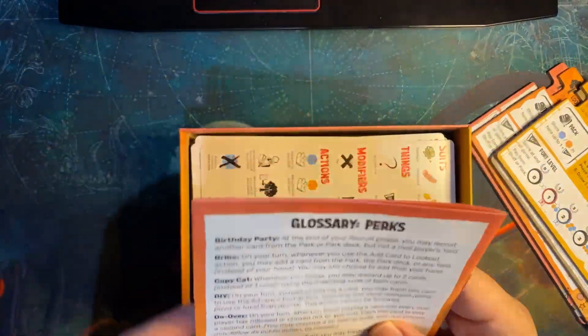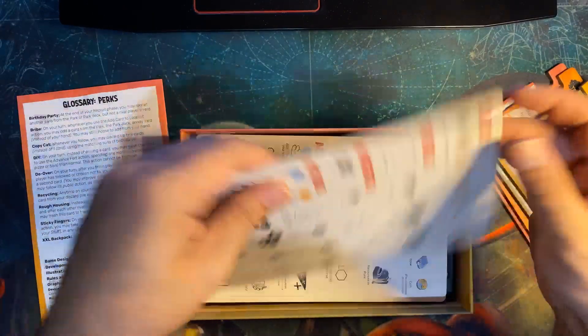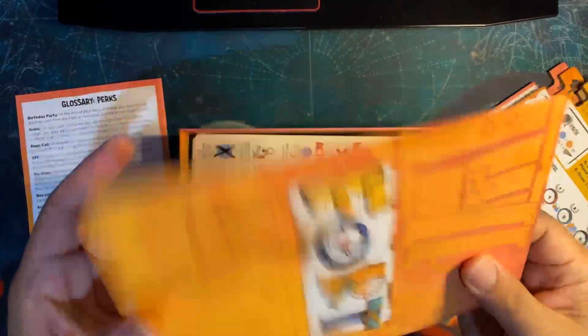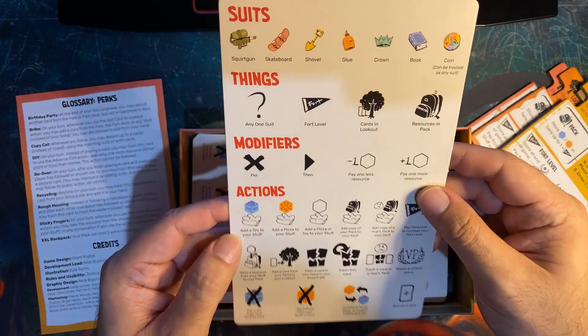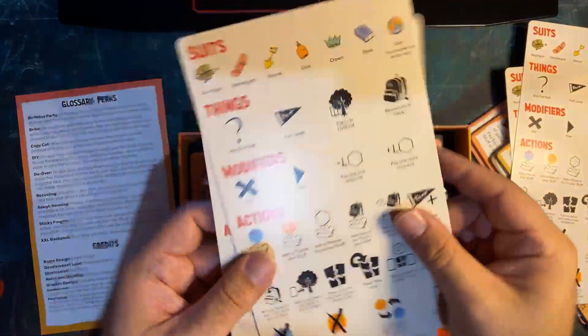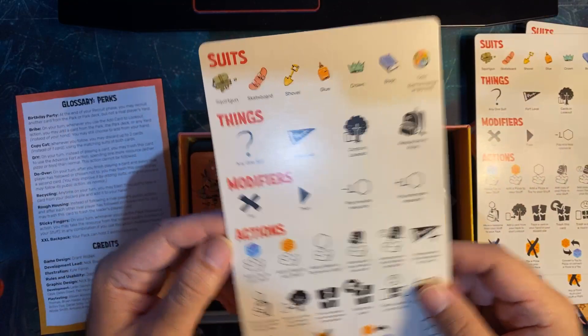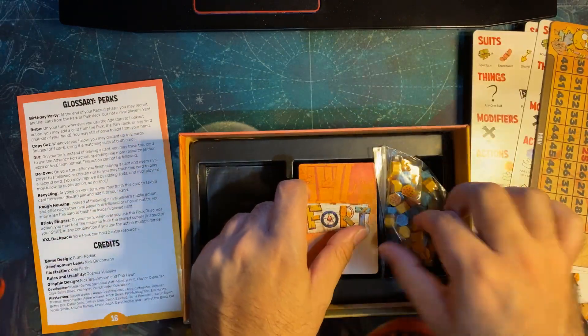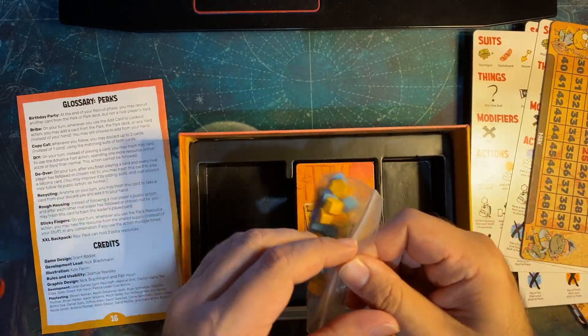Got the four player mats — that's a big card. And four player aids. Then there's the victory track and some tokens.